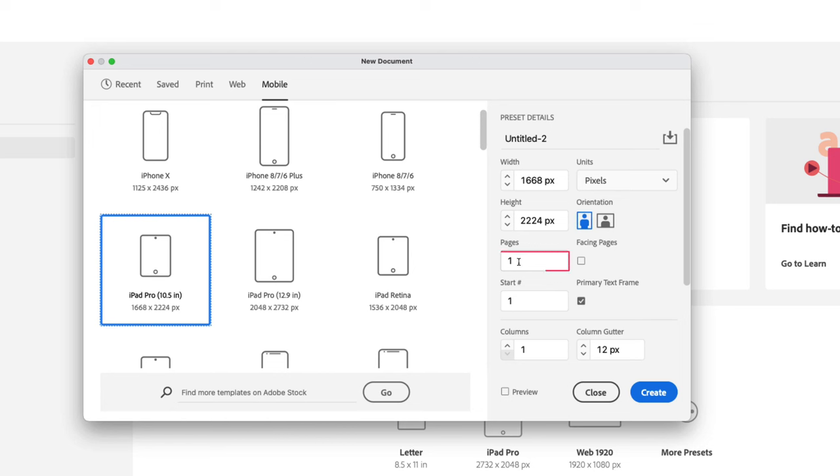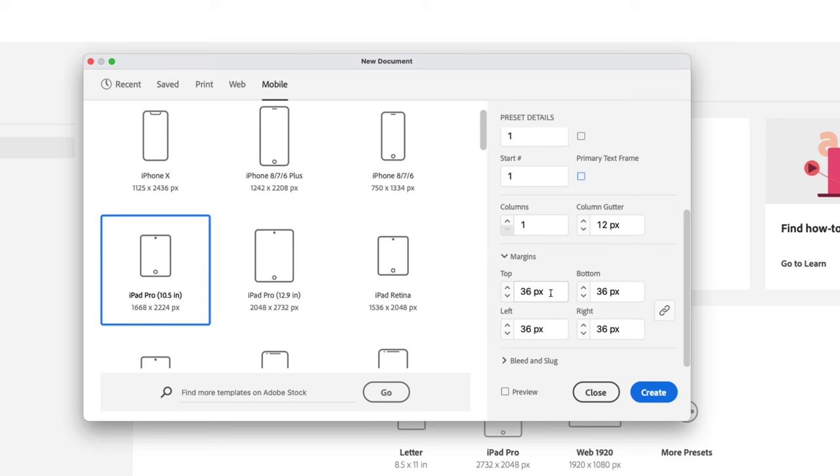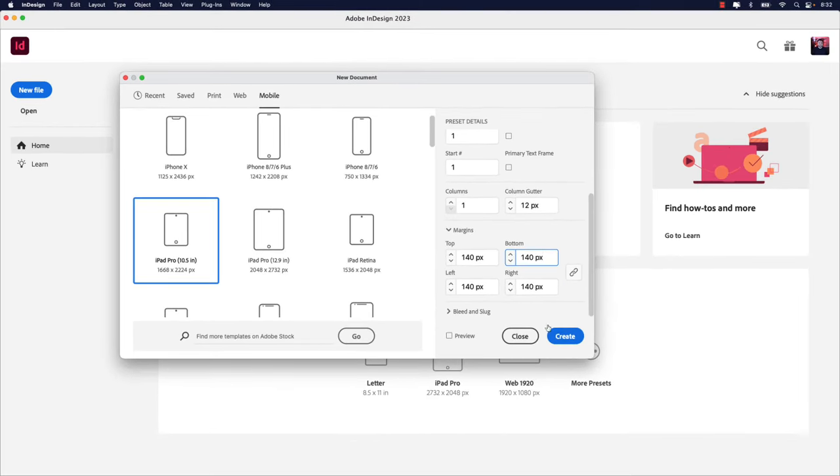We're only working on one page — the cover page. When you pick a device like this, you're going to get the primary text frame checked on. Go ahead and uncheck that; we're not going to need that for what we're doing today. We will, however, increase the margin size. As a default it's coming in at 36 pixels — we're going to change that to 140. Make sure the chain link is on to make all settings the same. Hit your Tab key and you can see 140 pixels has been applied all the way around. Go ahead and click Create.